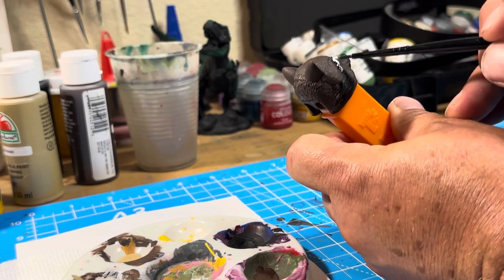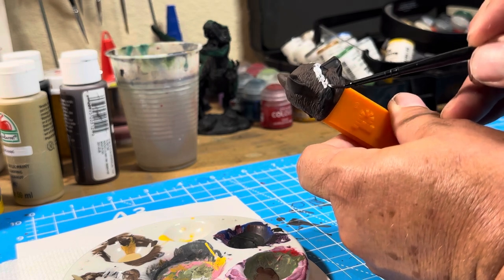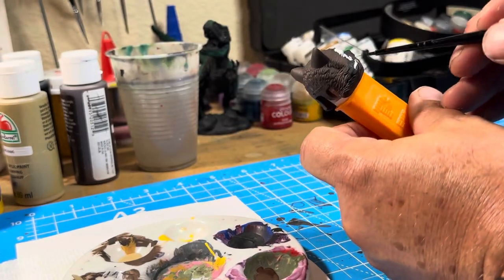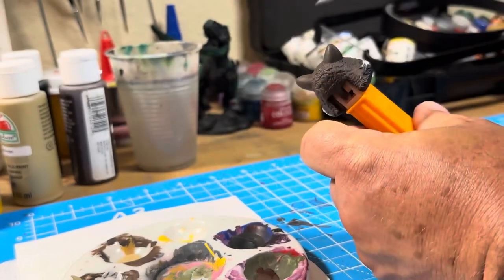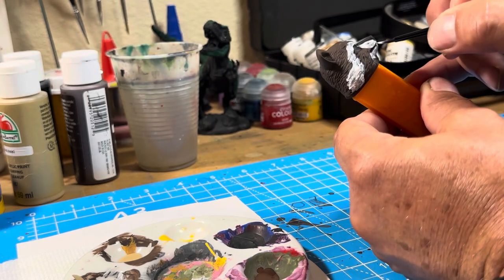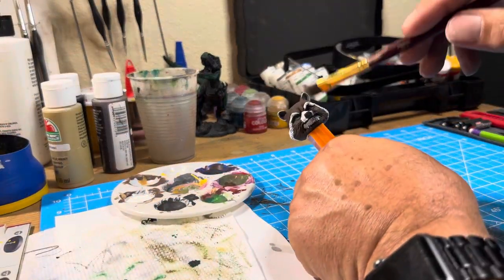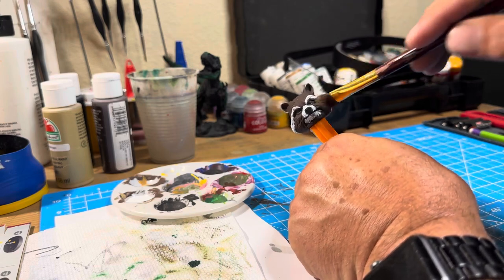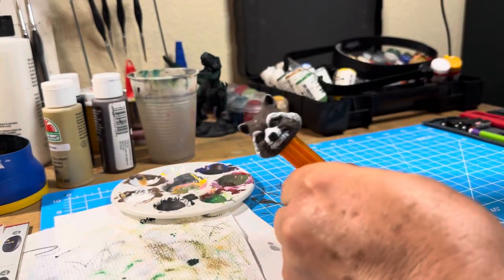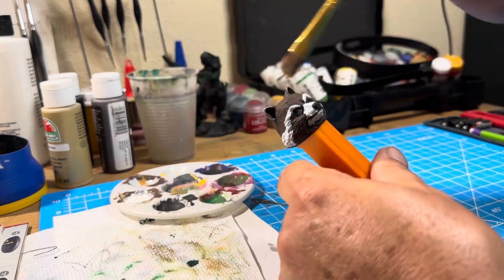So let's get started. And now I just dry brush on some light tan color to hit the raised parts, to lighten them up and to tone everything back a little bit.